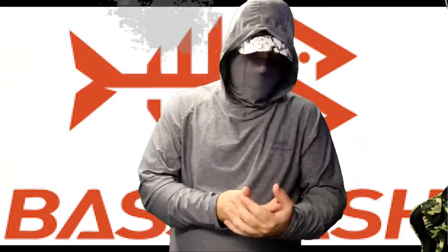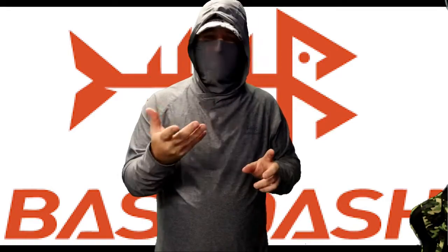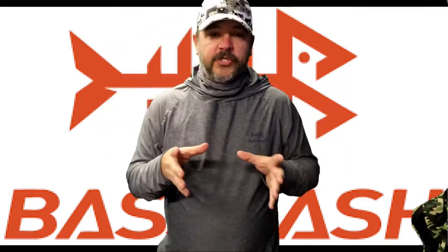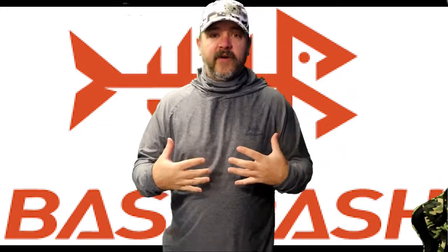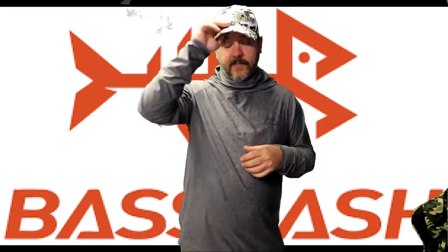This shirt is 85% polyester and 16% something or another. Go to other websites and find out what the others are made of — you're going to find these anywhere upwards of $100. These are on sale for $30 at BassDash.com.